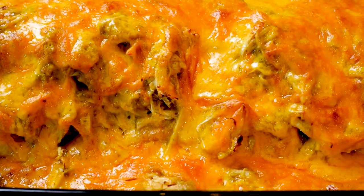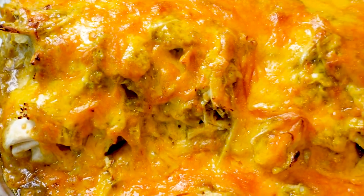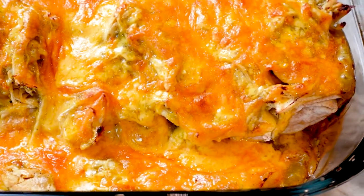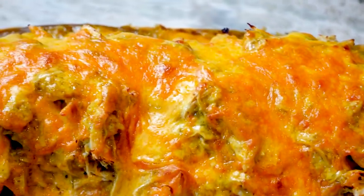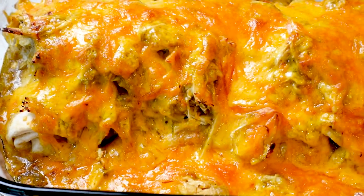And then, the finished product. Seriously, look at how insanely delicious this looks. The cheese has a nice tan going, it's melted in all the right places, the enchilada sauce coated everything beautifully. And seriously, these burritos got it going on, baby.